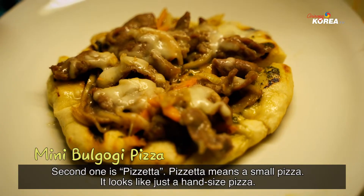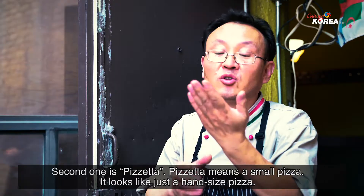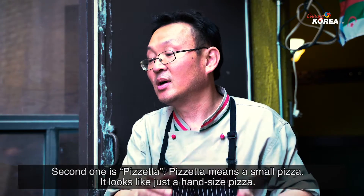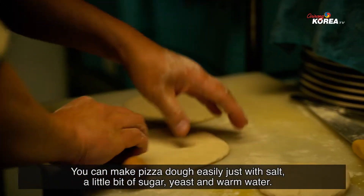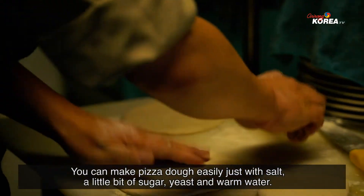The second dish is Pizzate. Pizzate means a small pizza — about the size of your hand. For the inside of the Pizzate, you make pizza dough easily: just salt, a little sugar, yeast, and warm water.